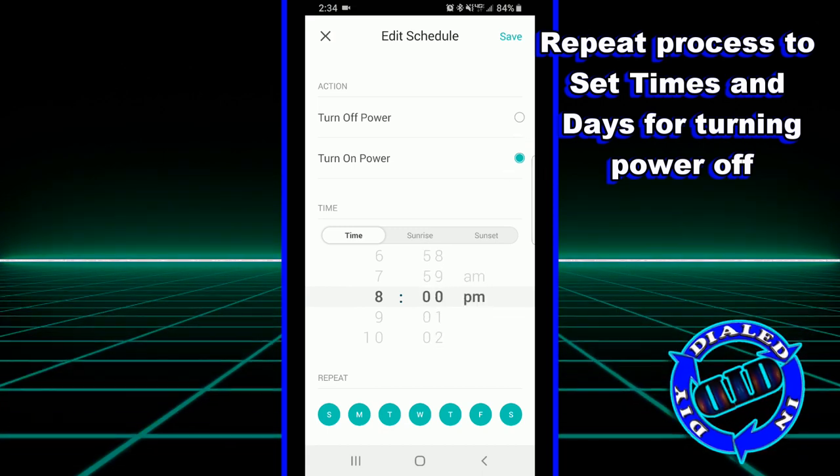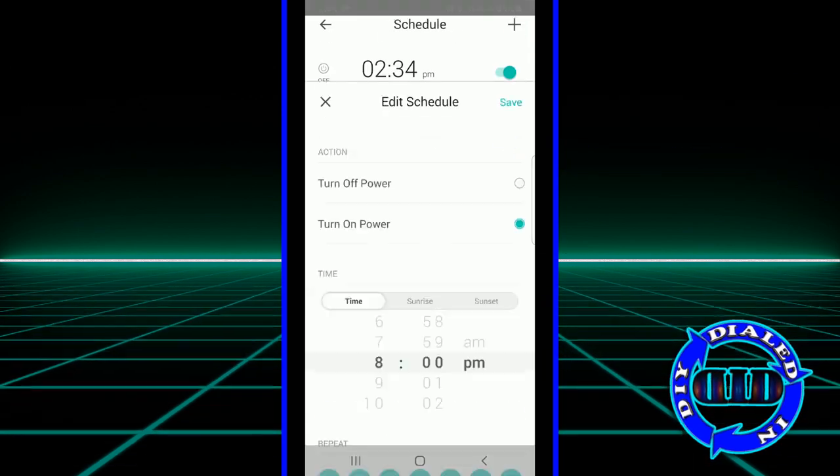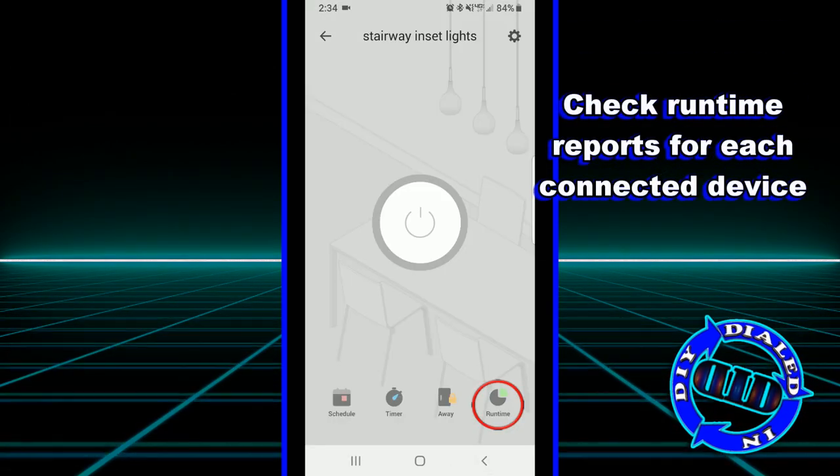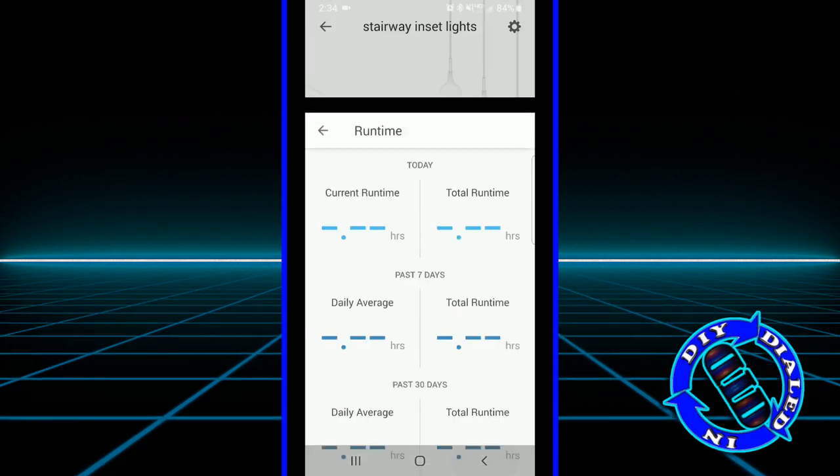Once you begin exploring the app, you're going to realize that there's a lot of other fun stuff in here. I did just want to point out that there is a tab where you can check on each device — the runtime report — where you can look at the complete history of the amount of time that any particular device has been on.